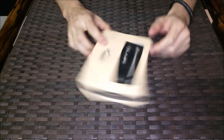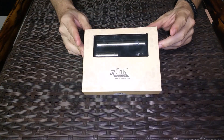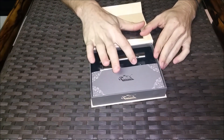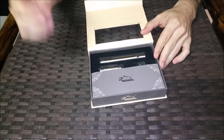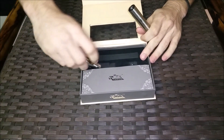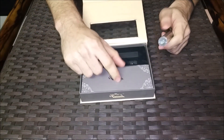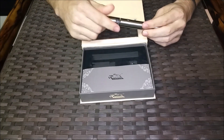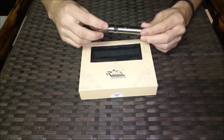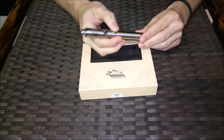Just to do a little up-close look — this is the packaging that it comes in. Flips open here, looks like that. That's going to be your 0.5 OCC coil. Let's take out the battery and the tank. The charger is going to be underneath here — I don't have that in there, I was charging it earlier.